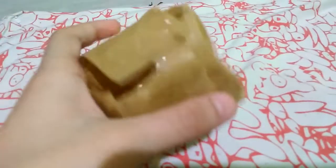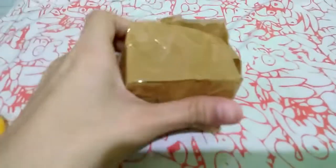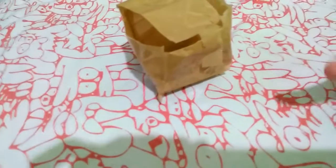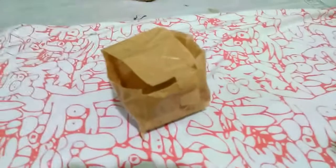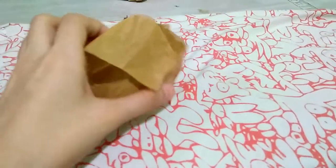Sorry for the background noise — they are watching TV. So this is kind of it! Make sure to subscribe, push that notification bell, and like the video. Comment down below what I should make next, or what paper squishy I should make next. See you guys for the next video, which is a Halloween paper squishy! Thank you guys so much for watching.